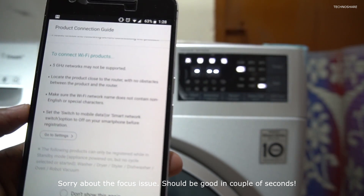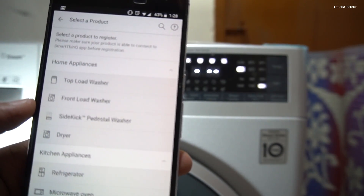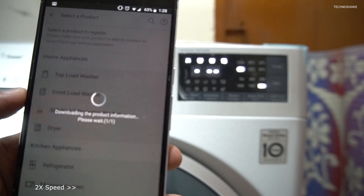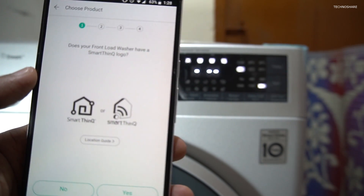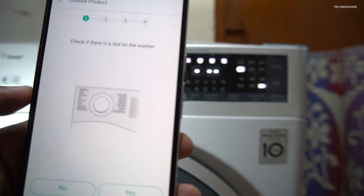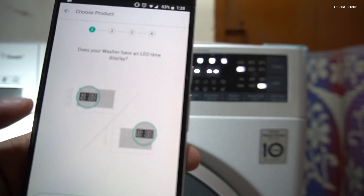It's giving me a set of instructions before I start the configuration, so I'll click OK. I will select this as a front load washing machine. It's asking me if it has a SmartThinQ logo — I'll click yes. It's asking if there is a dial on the washer — yes — and does it have an LED time display — yes.